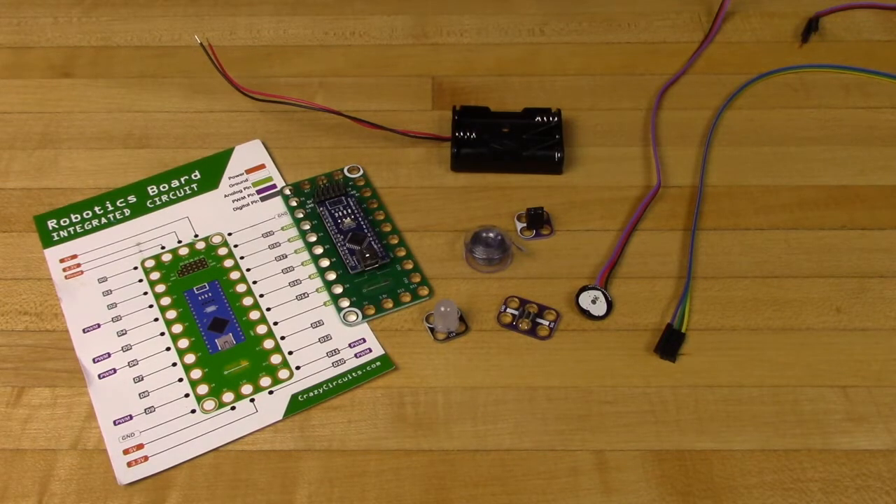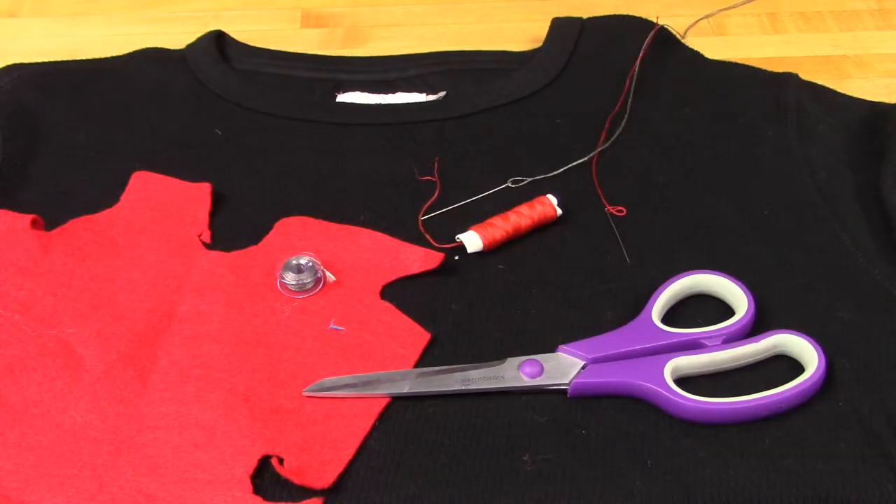You're going to need a Crazy Circuits robotics board, a 3-pin male header, a red LED, and a pulse sensor from PulseSensors.com — or we got ours off Amazon. If you want to use a battery holder, you'll need a screw terminal part as well. For the actual sewing of this project, you'll need conductive thread, a shirt to sew the project onto, some extra fabric, regular thread, needles, and scissors.